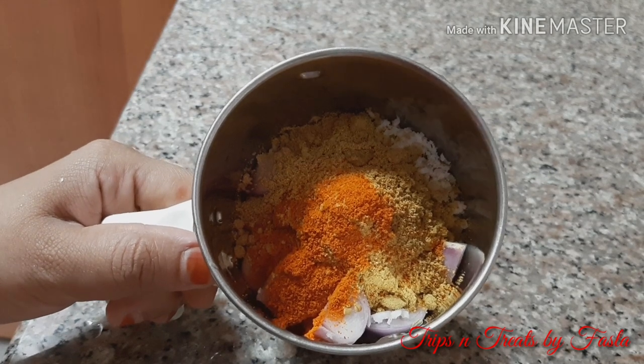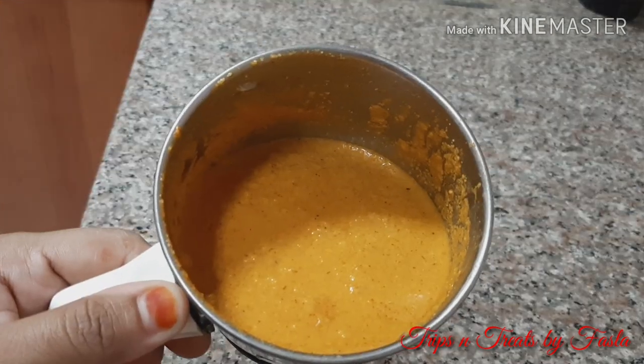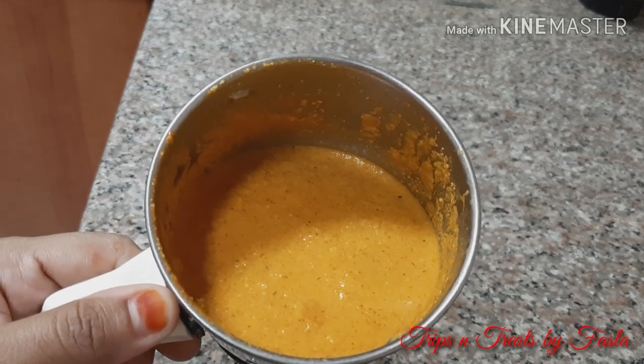1 spoon of chili powder. This is good. Now we will fry the fish.